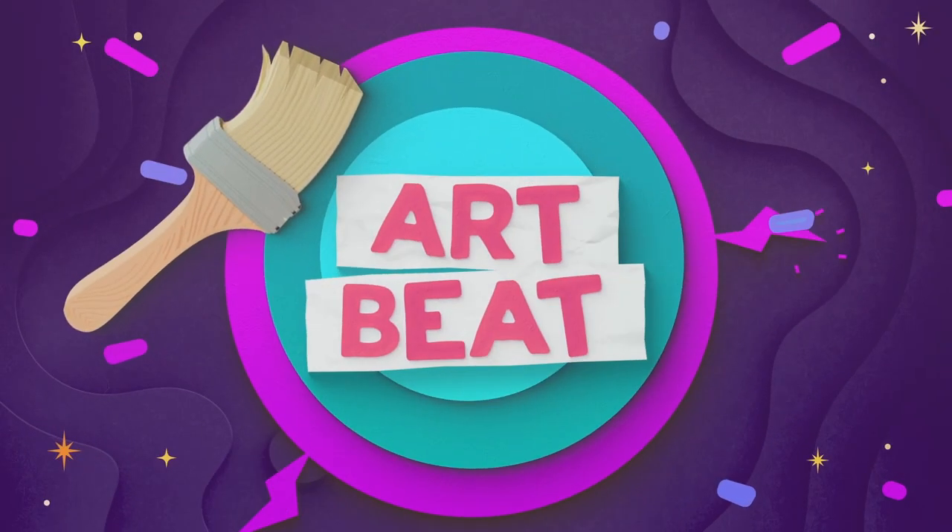No drawing on the desks. It's Artbeat — it's the part of the show where we learn how to draw a wicked character. So let's learn how to draw Alex.